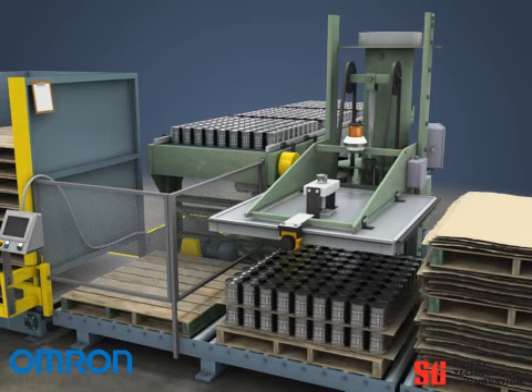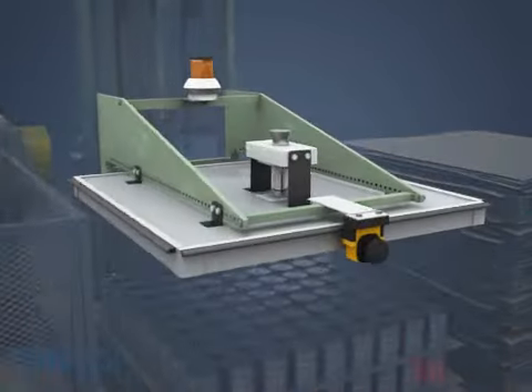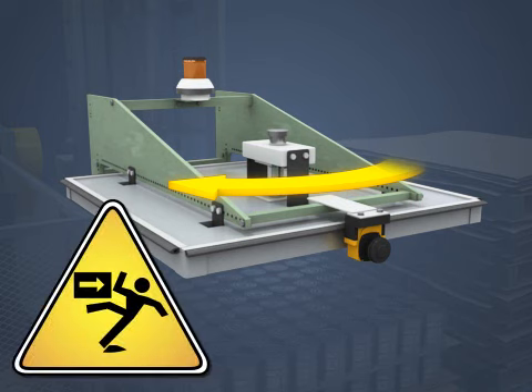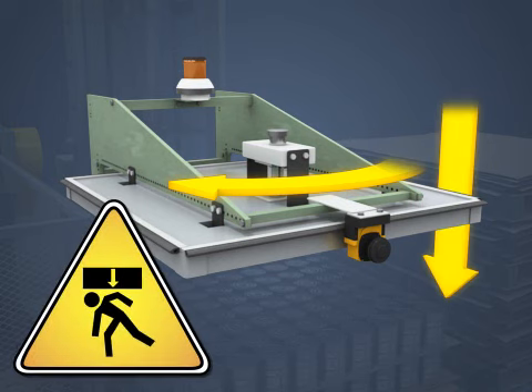The greatest danger from this type of machine is from the pallet-sized head, which not only rotates by 90 degrees, creating an impact hazard, but moves vertically, creating a significant crushing hazard.